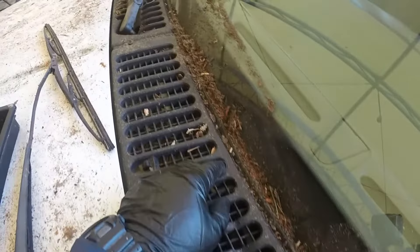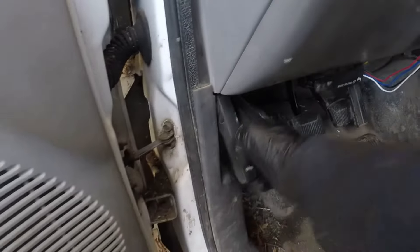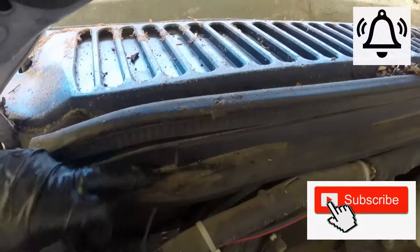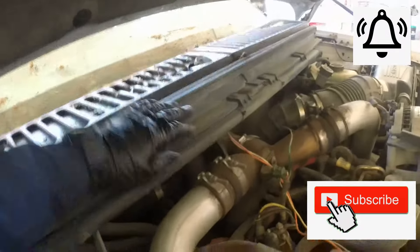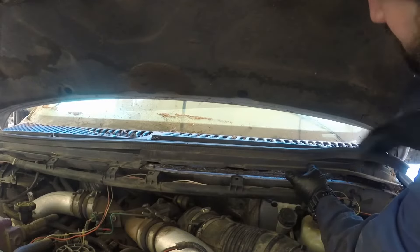Same thing for the passenger side. Remove those Phillips screws holding down the plastic panel. Pop the hood and move inside the engine bay. We need to undo those plastic clips holding the plastic panel down — there are a few of them. Simply pry them out and they will come out.